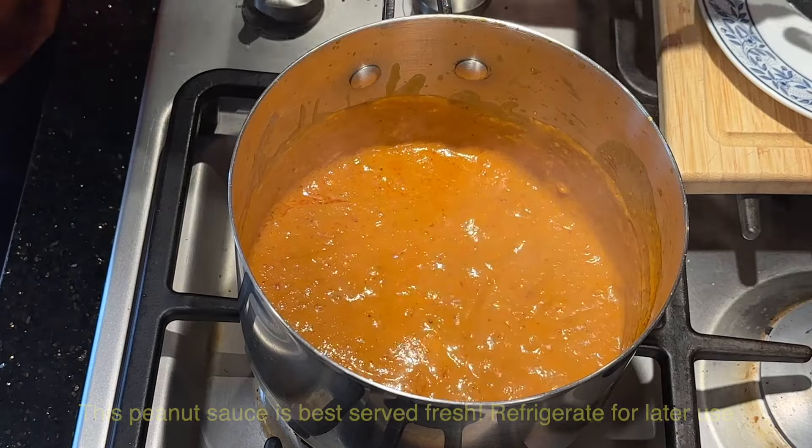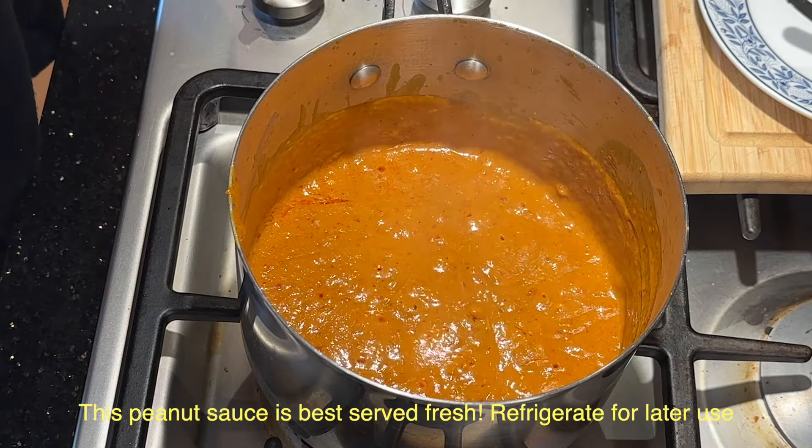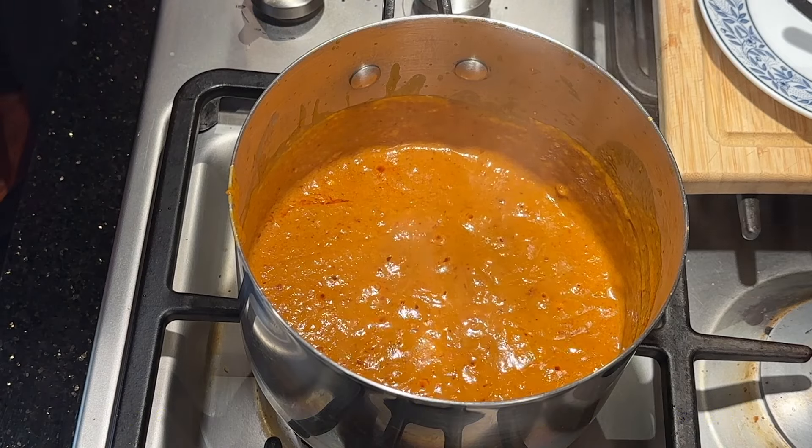Now it's done. See how simple it is. So now you can just try it. Mmm, and bon appétit. Take care.